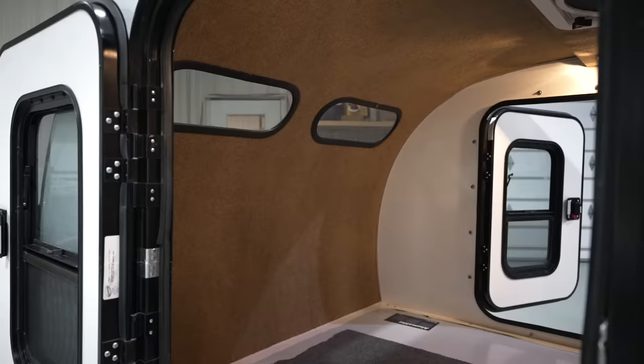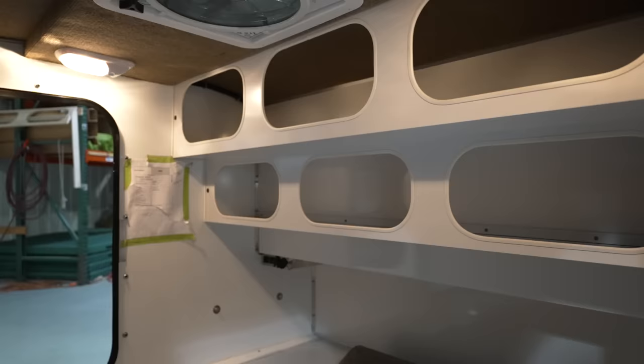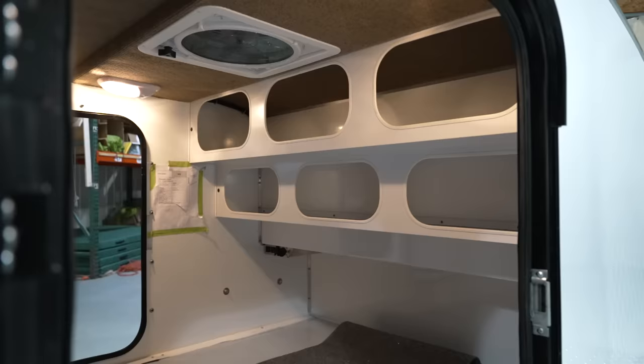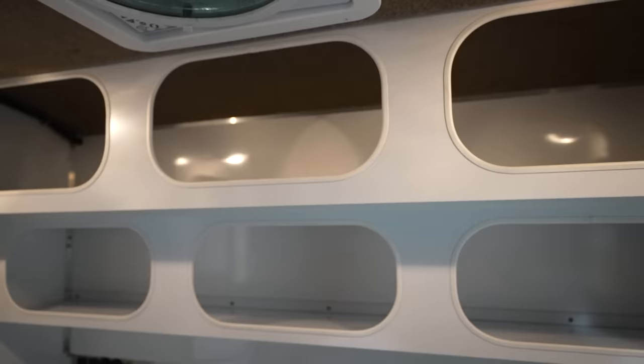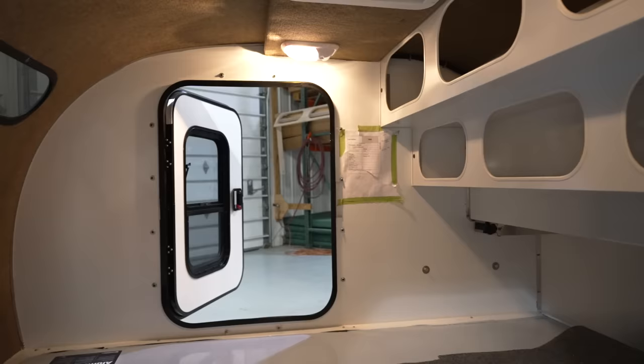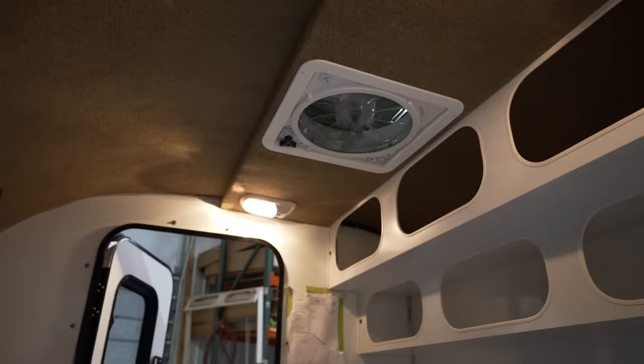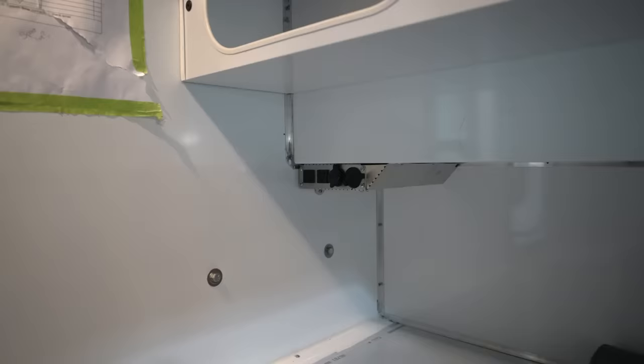Inside the Road Toad, we have a very basic interior. We actually carpet the ceiling to help with minimizing condensation, and then there's some very basic cabinetry. We found that even though the cabinetry doesn't have doors, soft goods like clothing and towels stay put. A lot of customers customize it by putting double-stick hooks — similar to command hooks — on the face, and then a little cargo net over the opening if they want to retain things. It's a very basic interior that leaves a lot of room for customization by the customer.